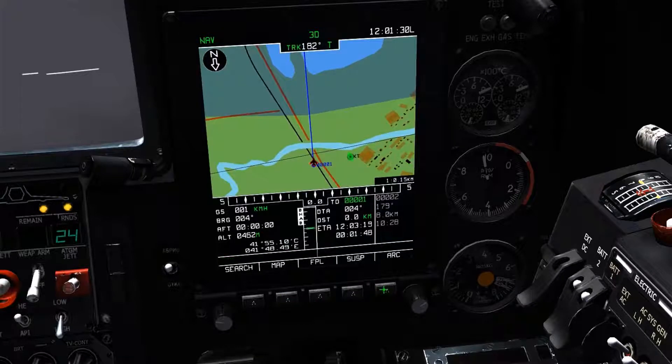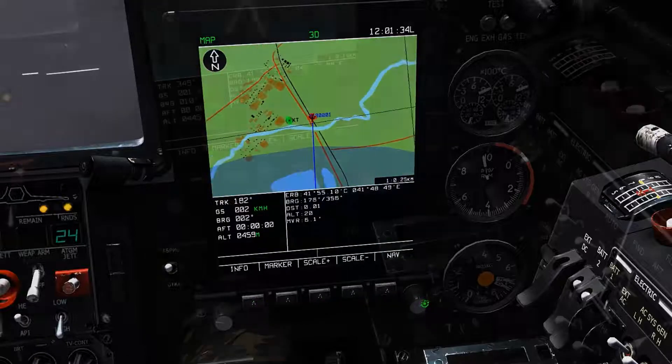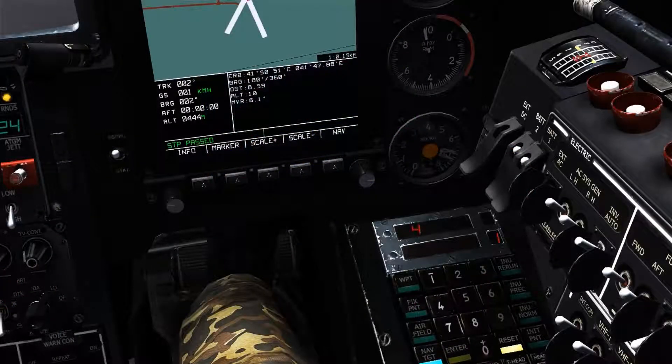Now that the coordinate data held in the Abrus has been converted to use the decimal format, it's now compatible with the PVI-800, enabling us to use that data to create new waypoints or navpoints.